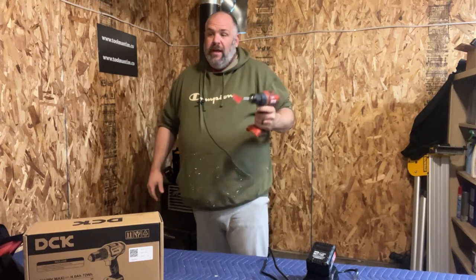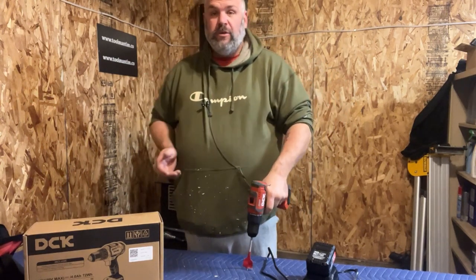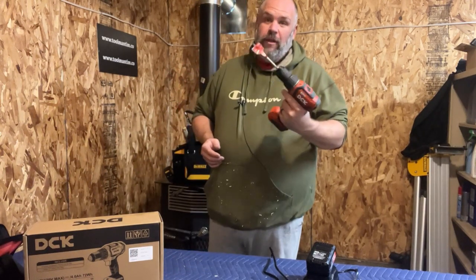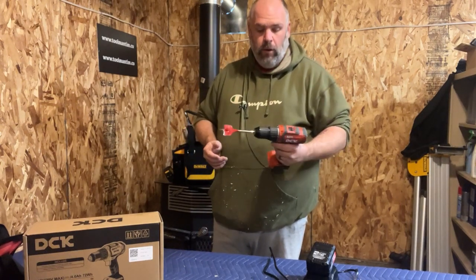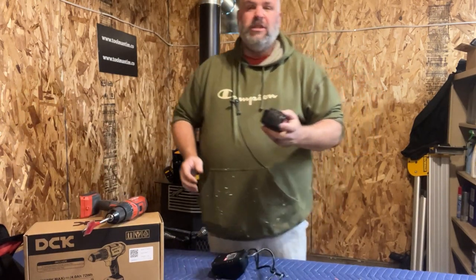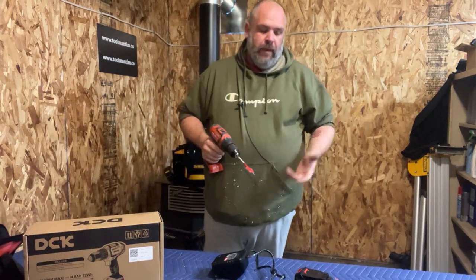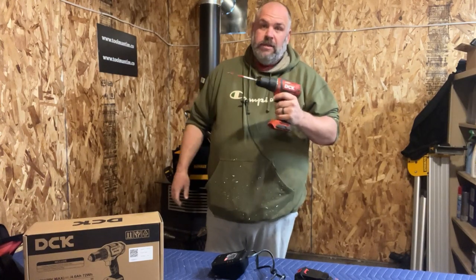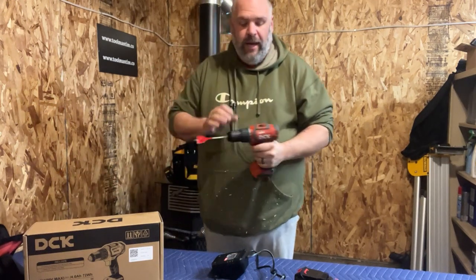This is going to be my go-to drill for the next little while because I burned up my DeWalt, and my wife got me a nice one for Christmas but it's a heavy-duty hammer drill — so right now this is actually the only straight-up drill I have. As far as battery compatibility, I keep Bauer and DeWalt batteries around and neither fit this. It looks like it has its own proprietary connection on the bottom.